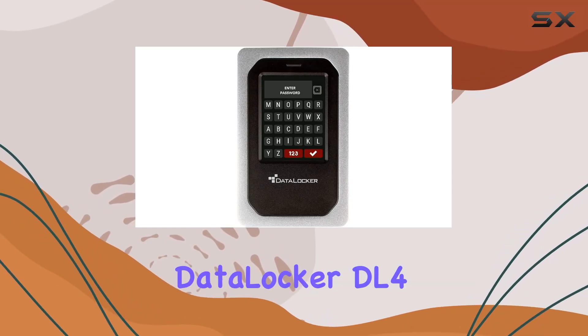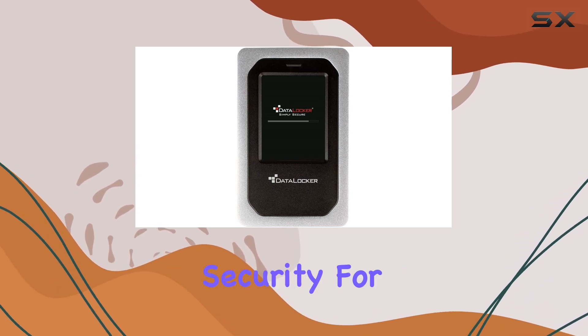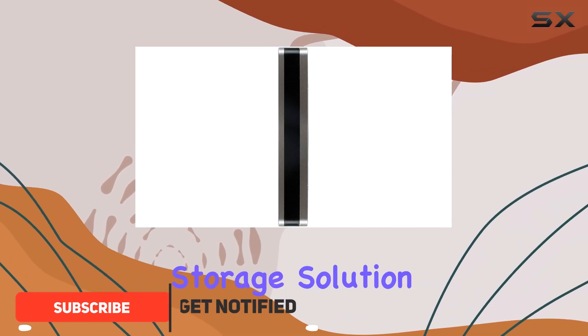Today, we're looking at the DataLocker DL4FE, an external hard drive that offers top-notch security for your data. This drive boasts several impressive features that set it apart from your average external storage solution.